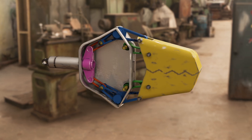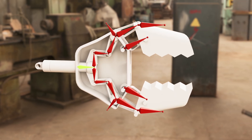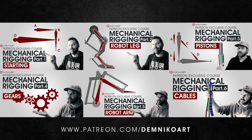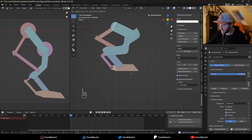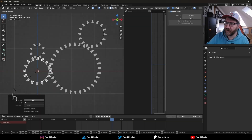In this tutorial I will show you how to set up a mechanical system so that this robotic clamp moves in a complex and interesting way, but is still easy to control with just one bone. This tutorial is part 7 of my Patreon-exclusive mechanical rigging course, where in each episode I teach you various principles of rigging including robotic arms, legs, cables and gears.